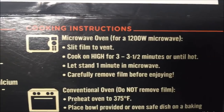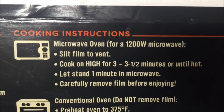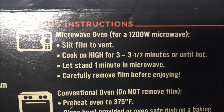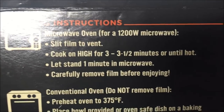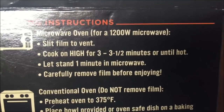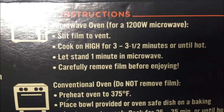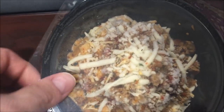Do not remove film — you can cook it in the oven if you want. We're going to microwave it: slip film in the cover, cook on high for three to three and a half minutes or until hot, let it sit for a minute. I'll go ahead and do three and a half and then let it sit.